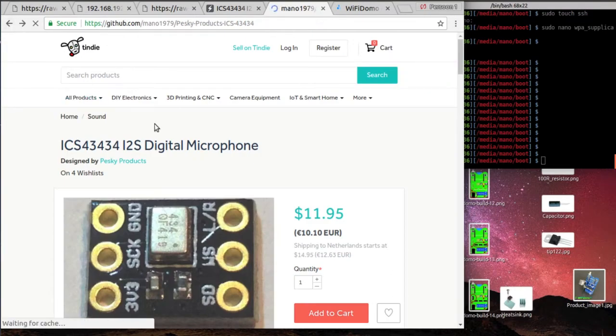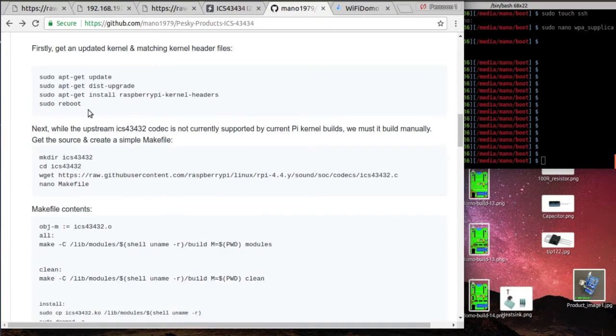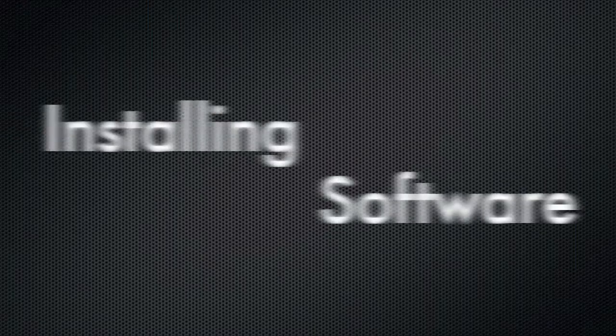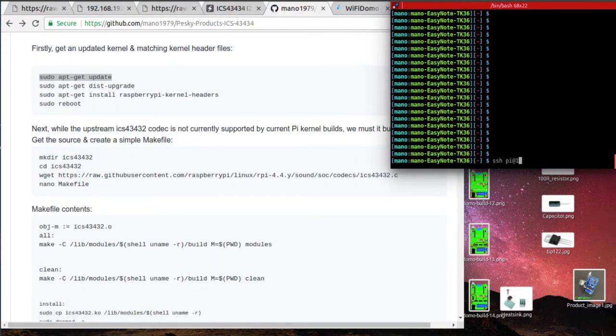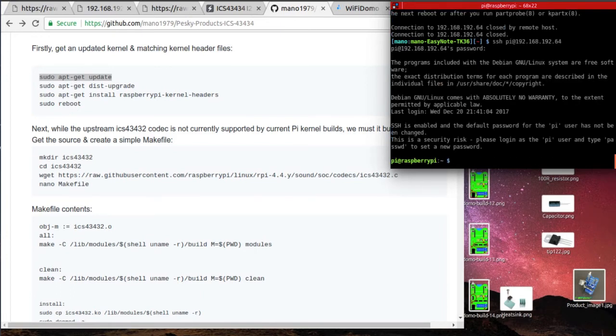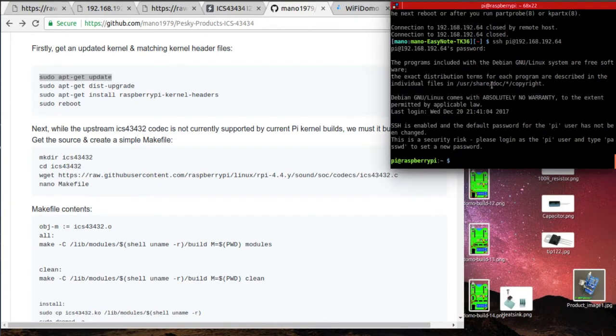First, connect all the wires like in the images. When you are sure you wired everything correctly, boot the Pi and log in over SSH. The rest is a matter of copy and paste. So while we watch me do that, let me tell you something about this great microphone breakout board.